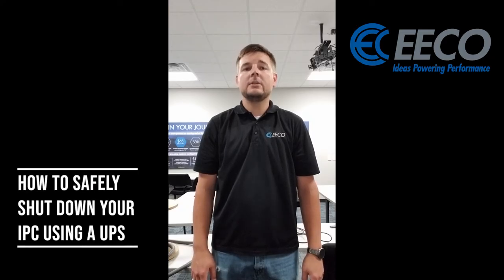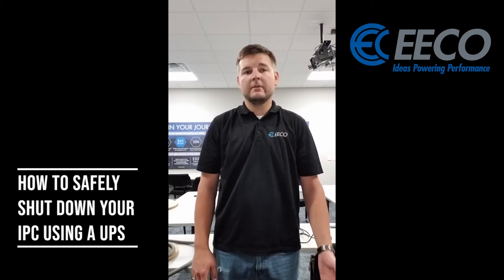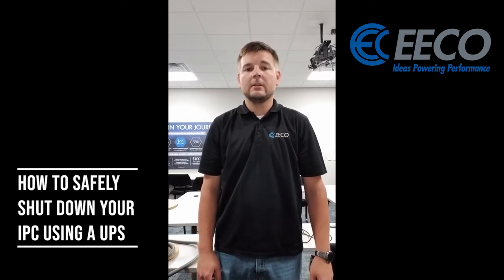Today we're going to be talking about a DC UPS from Siemens, as well as how to hook it up to a Siemens IPC, how to configure it, and then how to have it do its graceful shutdown. So with that, let's take a look at it.